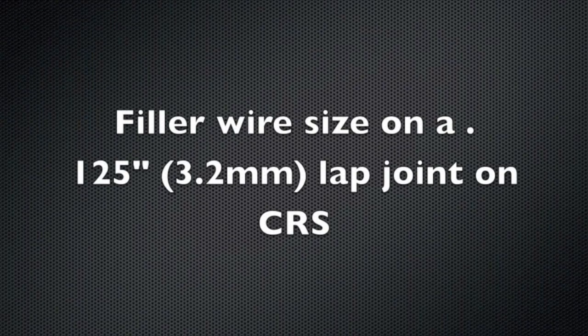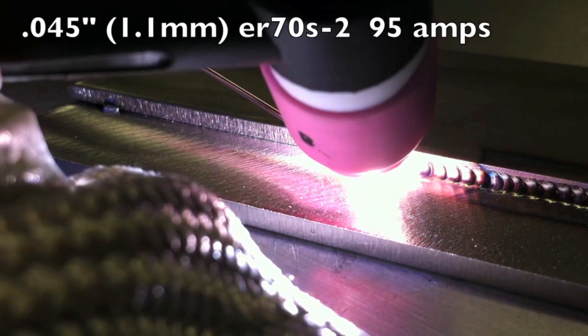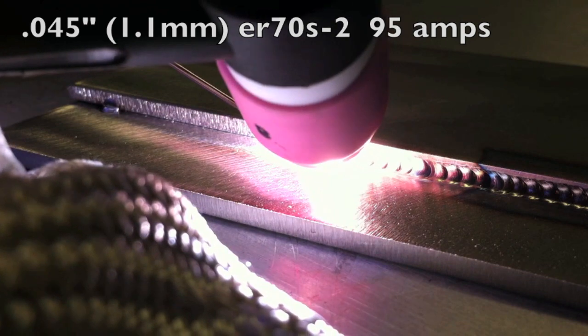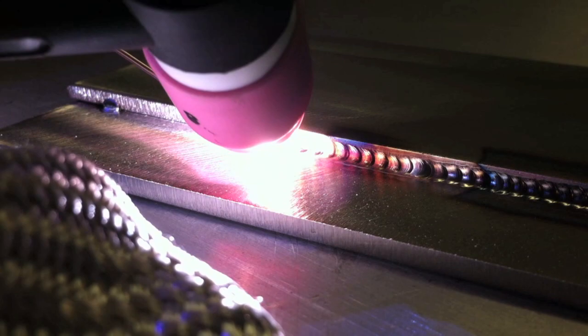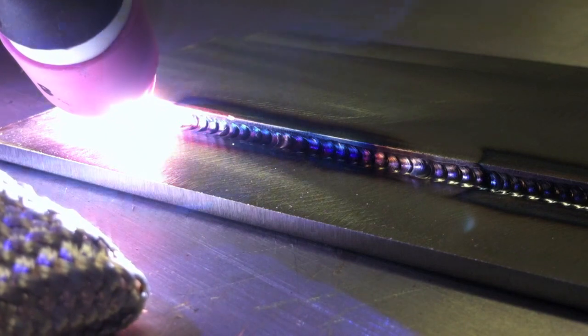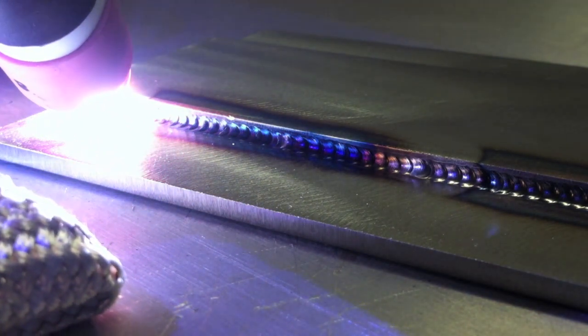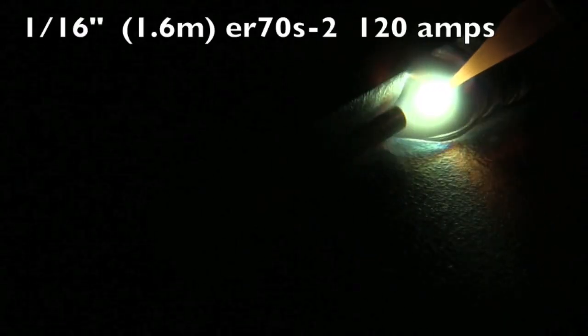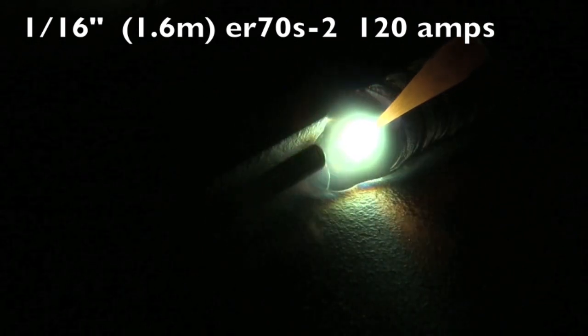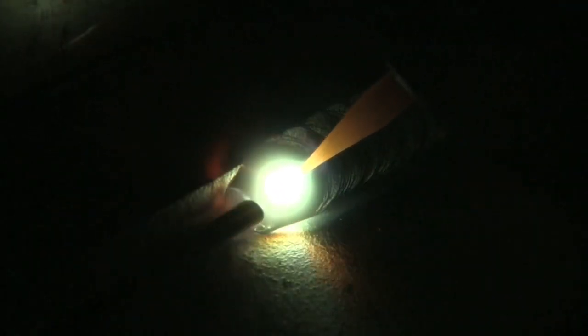Let's look at an example of an application where you might want to drop down to a smaller wire. There are times when you want to confine a bead size — have it be really small, not have it go all the way up to the corner on a joint like this. This is 11 gauge steel, same thickness, welded at about 95 amps. If you don't want to go all the way up to the corner and want to use low heat, dropping down to a .045 wire will help you do that. And then there are applications where you need to go all the way up to the corner — in which case going up one size filler, in this case to 1/16th, makes that happen pretty easily.